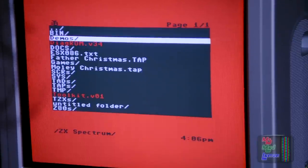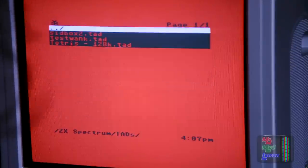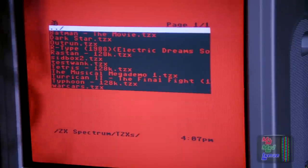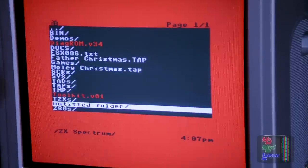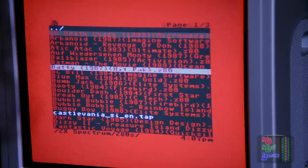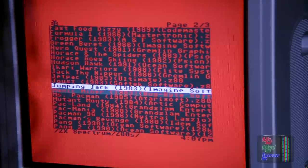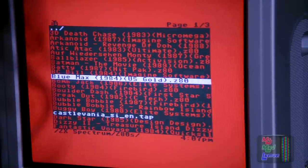TAD — it doesn't support. TAPs — yes, it does. TZX — it doesn't. Z80s, which are ROMs — I expected it to support those since it's a cartridge, but no. So it supports TAPs, at least for now. I don't know what the plans are for the future.